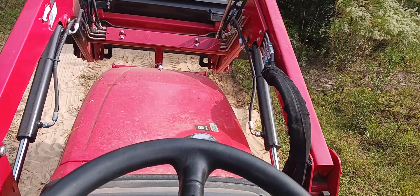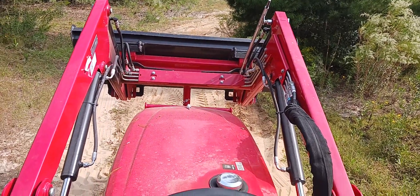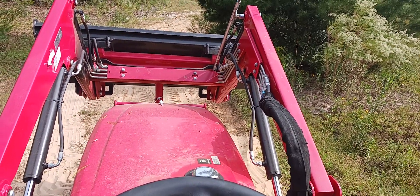I've done this driveway numerous times in the past. Each time I get a little bit better at doing it. And here we go again.